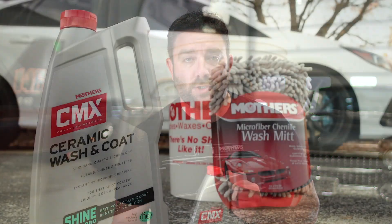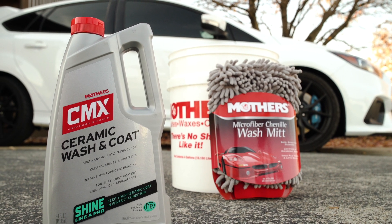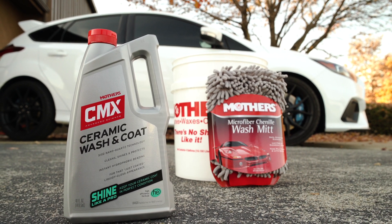Mother's CMX Ceramic Washing Coat is the fastest way to a brilliantly clean, just-coated, liquidy-gloss appearance with the added benefit of a silicon dioxide nano-quartz protection. Combining powerful penetrating surfactants and state-of-the-art water-softening polymers with the unmatched hydrophobic properties of ceramic coatings, they've uncorked the real secret of vehicle maintenance.